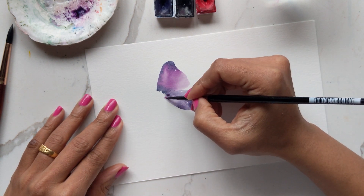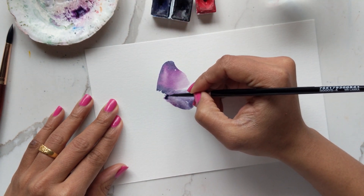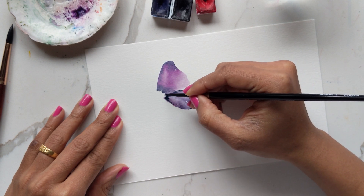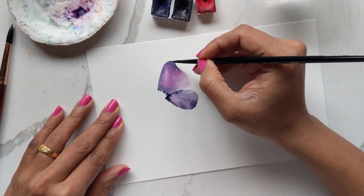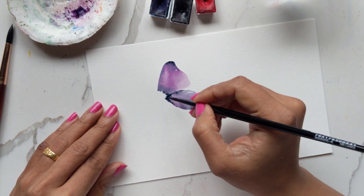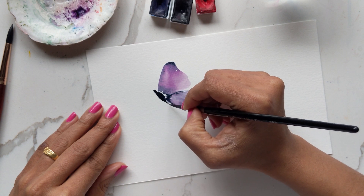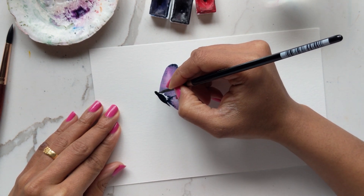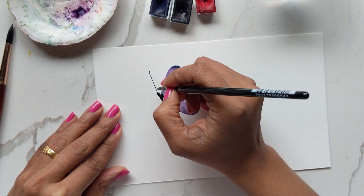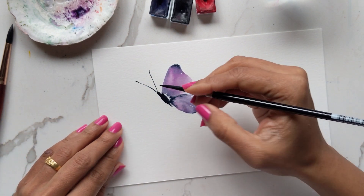I'm adding some of the blue on here at the end as well, and I'm leaving some white spaces because I want it to be loose and very romantic looking. Using the same blue, I'm going to create the body of the butterfly — again a very loose rendition, leaving white space, and then I'm just going to create the antennas very simply without putting a lot of detail. That's more than half of it done.